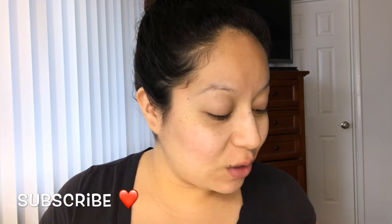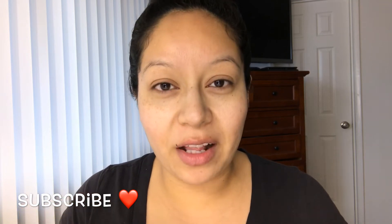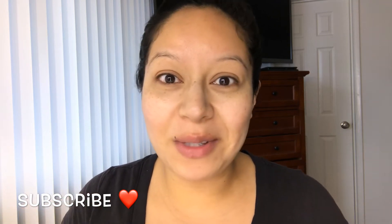Hi guys, welcome back to another video. I don't know what kind of makeup look I'm gonna go for — I'm just gonna go ahead and play with colors and see what we come up with. Let's get started.